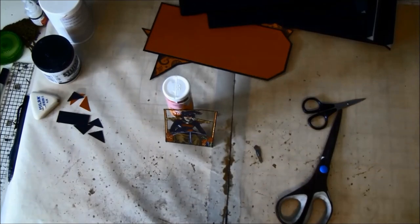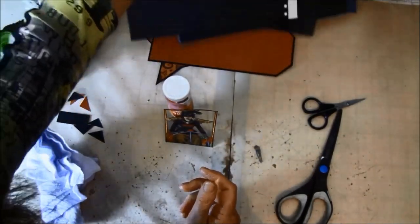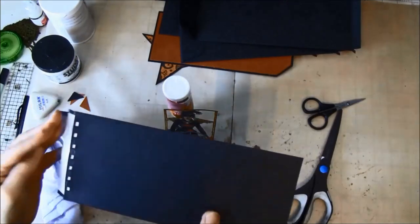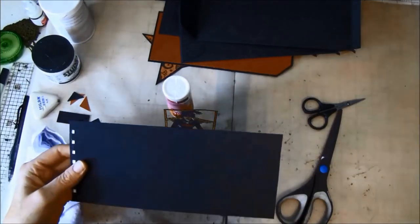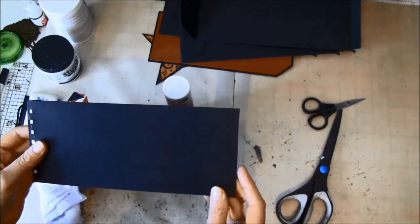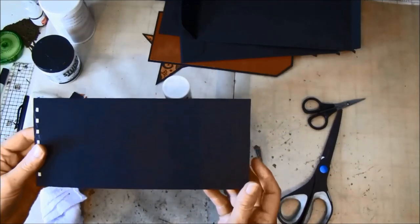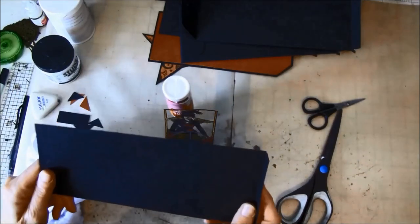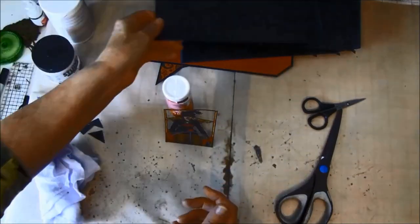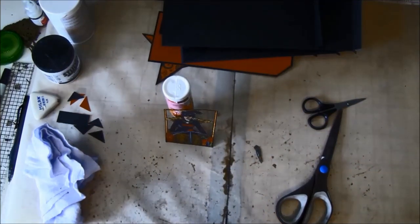In the next part we will start to decorate the inside of the first page. On the outside we need some magnets and closures and we don't know how thick it's going to be yet, and the flap we need to make a bit longer, so we will wait with that and start on the inside. Thank you so much for watching and have fun creating everyone. Bye bye!